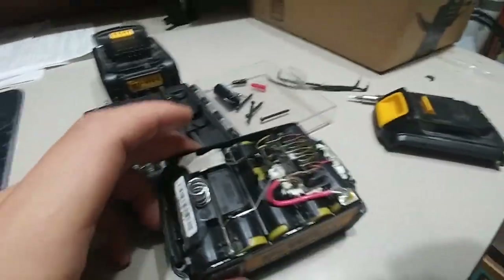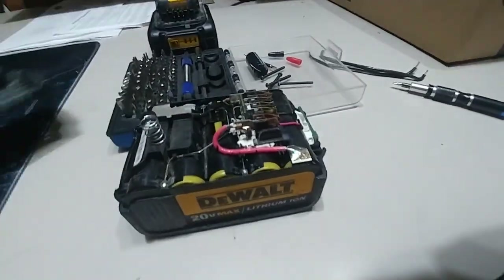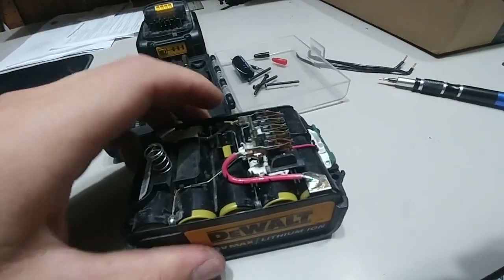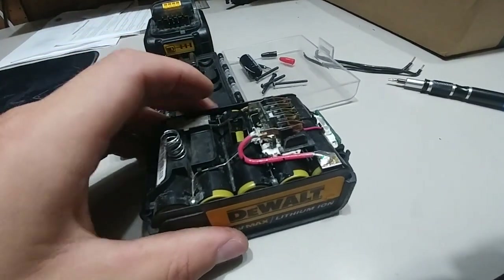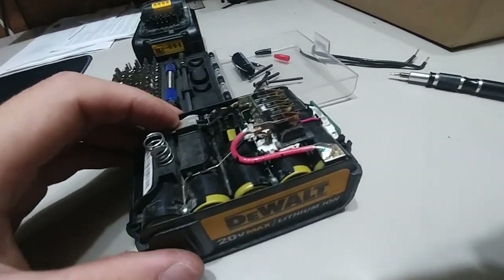Hey guys, Andy here. Sorry for the lighting. So, I made a little mistake. I was using my DeWalt 3Ah battery pack to boost my car, and it's just fine.